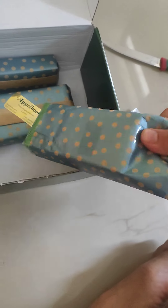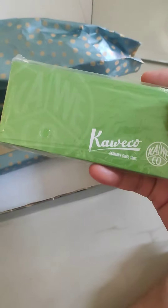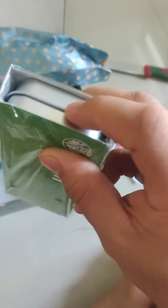It is stuck inside. Okay, this is the Kaweco collection. So let me open this side — we have plastic on this side, we don't have it on the other side. Let me open this.